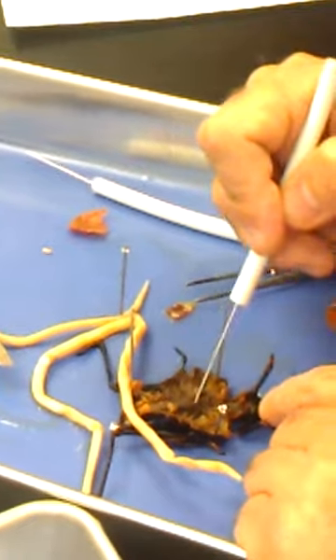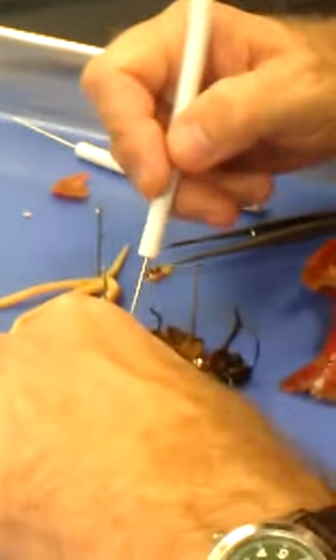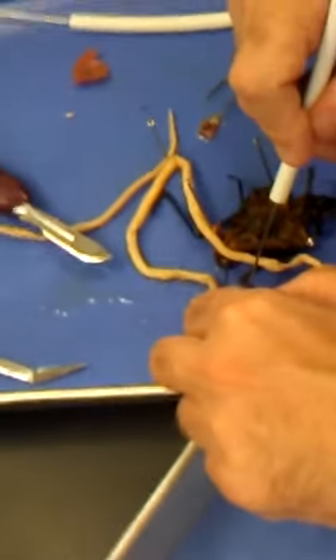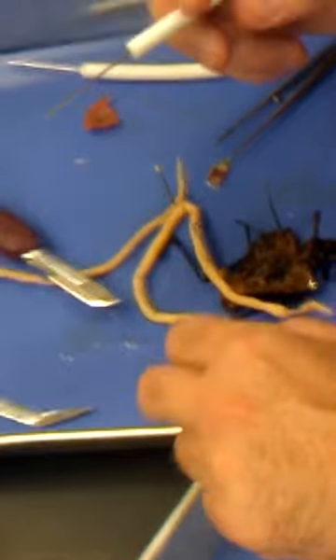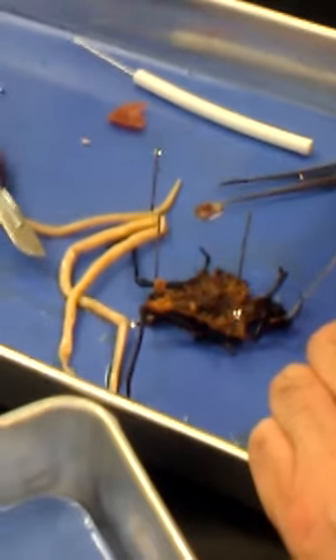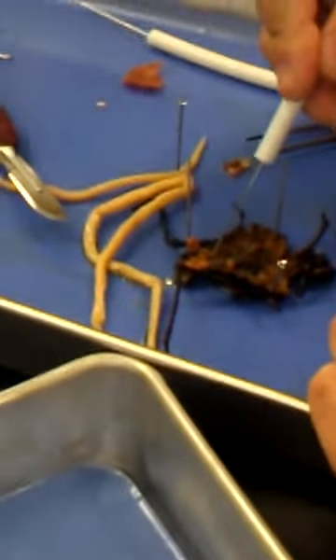Malpighian tubules, rectum. Now look — femur, like your thigh; tibia. Are we right with that? Compound eye, antenna — are we all right with that? Yes. Okay, let's see if you're paying attention — what's this right here, this area?